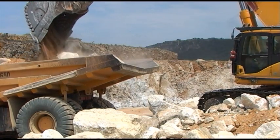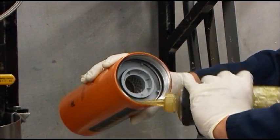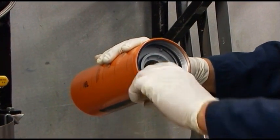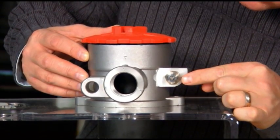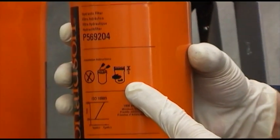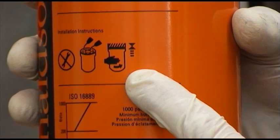One of the keys to consistent filtration performance is good service practices. With this in mind, the Donaldson Company has prepared these step-by-step servicing guidelines. Here is a brief review of the pictograms that are printed on the side of Donaldson filters.